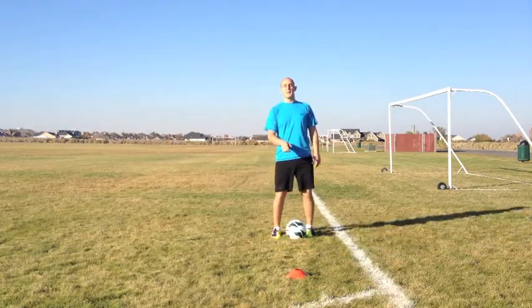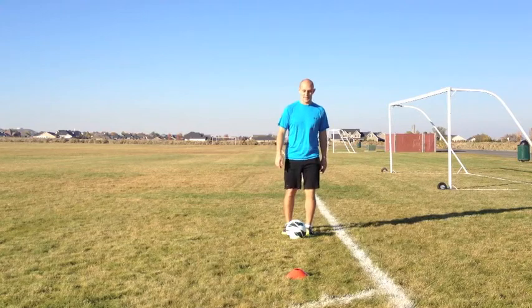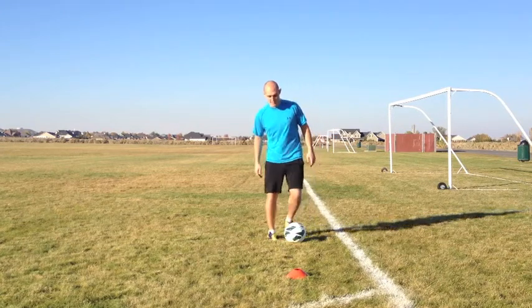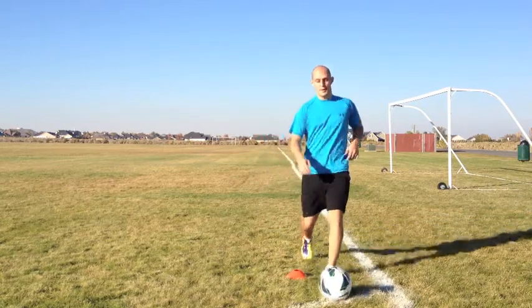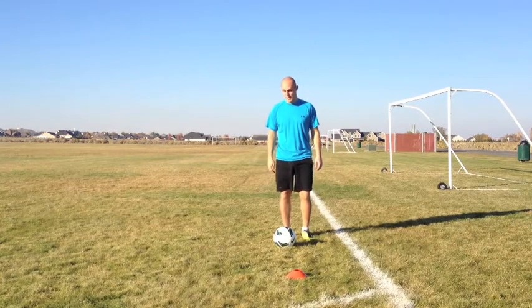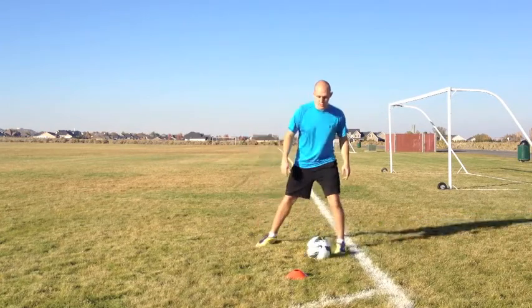Now don't worry if you can't do it that fast right at the beginning — that's okay. I pretty much spent hours and hours walking around my house just doing this. So don't be afraid if you can't do it the first couple of times, just practice that motion.